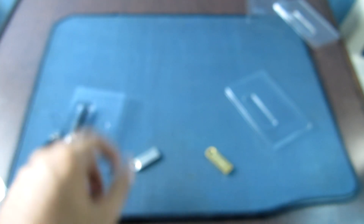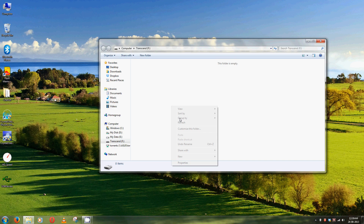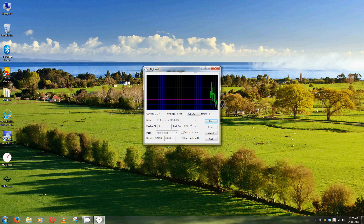So let's go over to the transfer speeds. Thanks, see you next week. Bye.